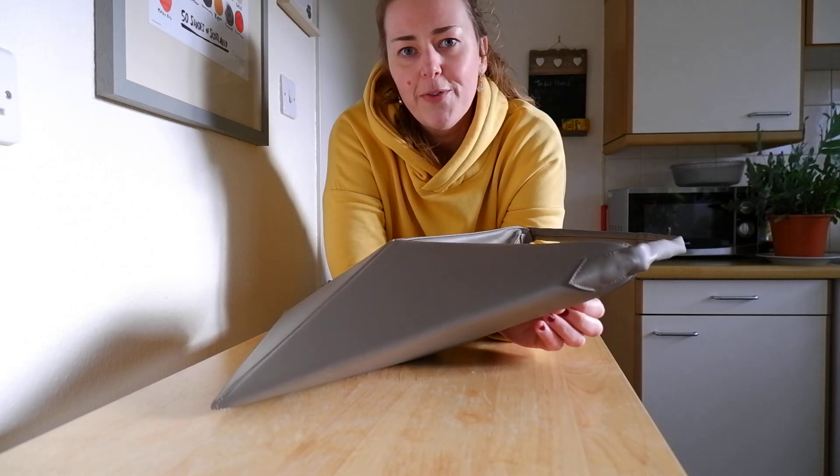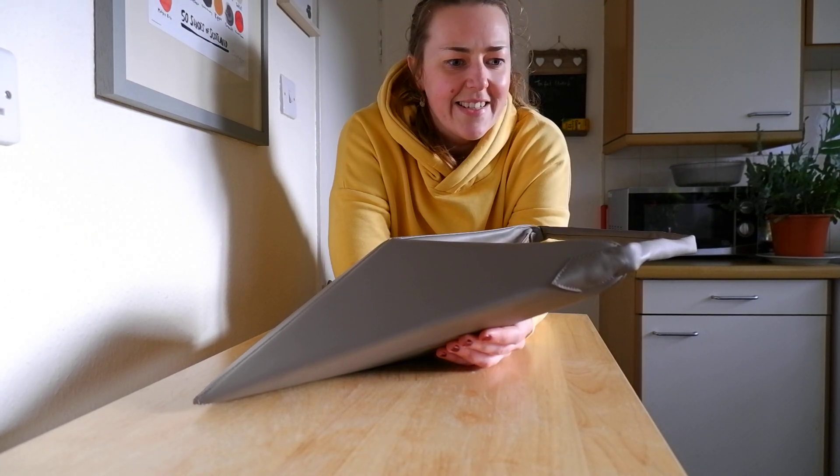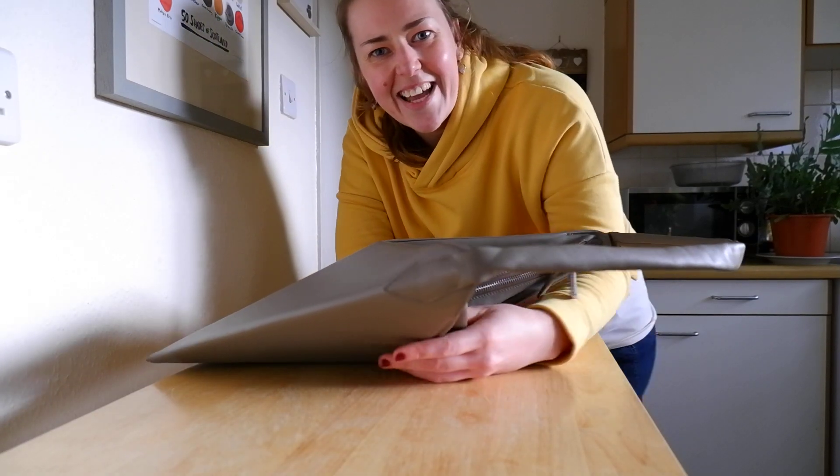I've enjoyed using this bag so far. Let me know what you think in the comments, and I'll see you in the next video. Thanks very much guys, bye!